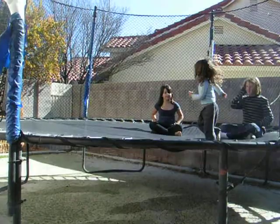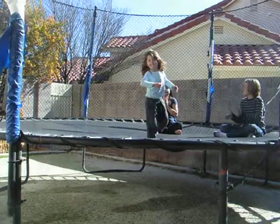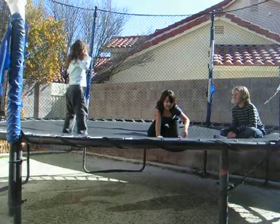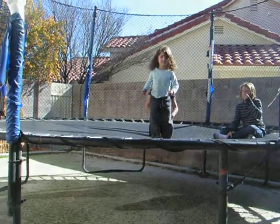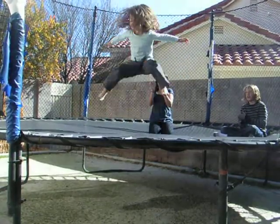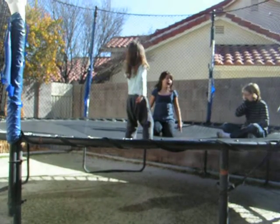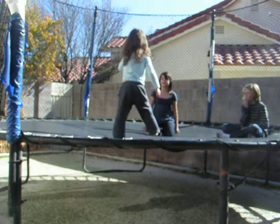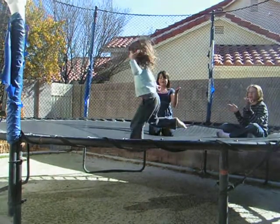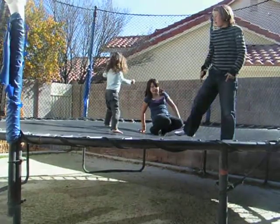Now Brooke, please do your butt bounce for the camera. Butt bounce — woo! Now Brooke, please show us your split. Stand right here in the middle and face that way. Jump and split — woo! Look at her go! Now we have one last trick — Brooke, please do your flip. Woo! That's better than me! That was my little sister Brooke — give it up for Brooke!